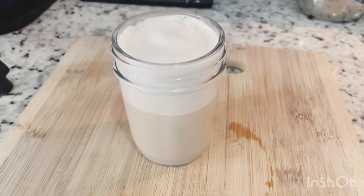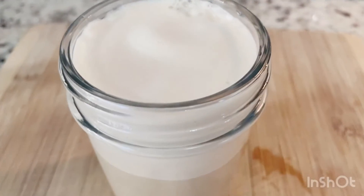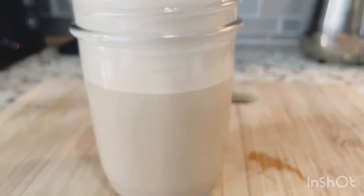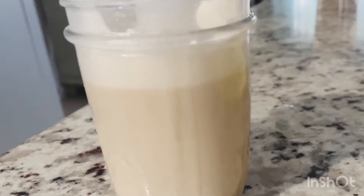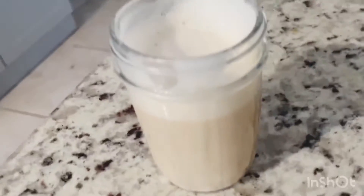You don't have to take a trip to the coffee shop. Today I'm going to be sharing my trusty cappuccino coffee that tastes exactly like coffee shop coffee, which is way better, cheaper, and yummy. So keep on watching!